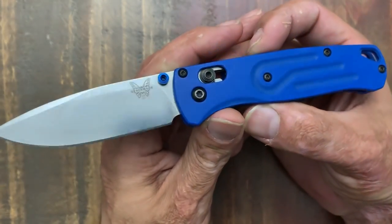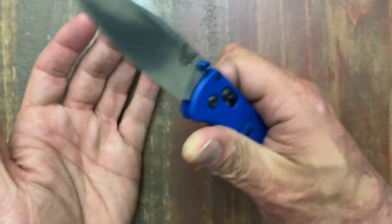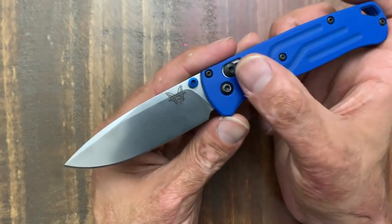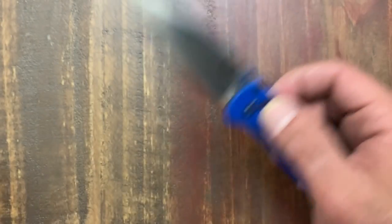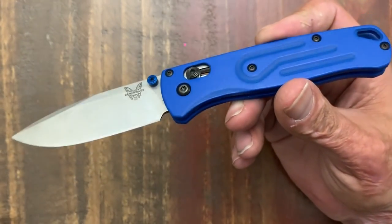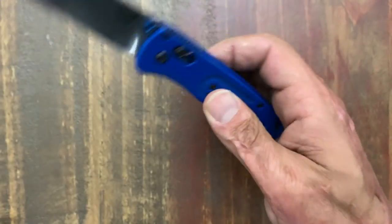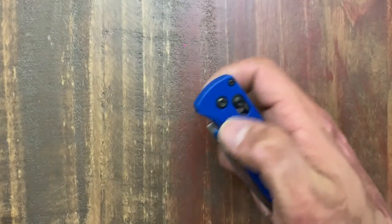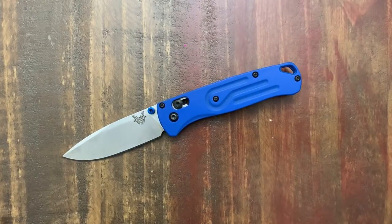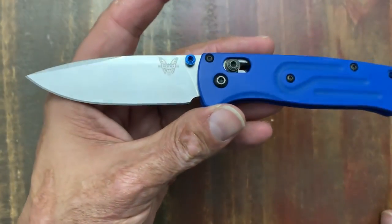The next one has just been a super hot knife for Benchmade, and for good reason — that is the Bugout. This knife has thoroughly impressed me, especially being that I'm not a huge Axis Lock fan. I'm not sure if this model came out this year or last year, but the gray and green one I had to throw in there. You got that S30V steel blade — definitely good to go. I think it's a $115 price tag.